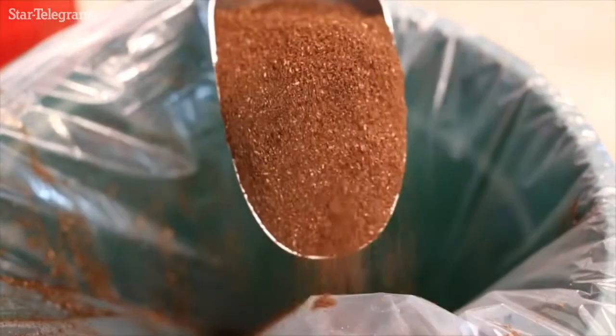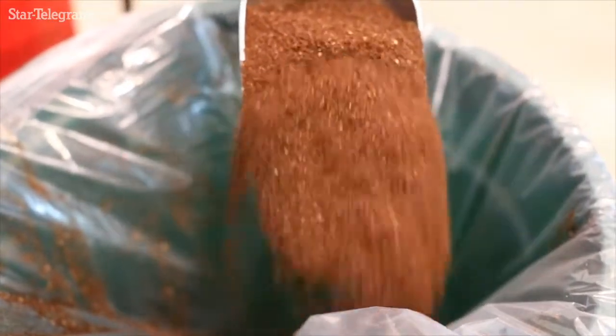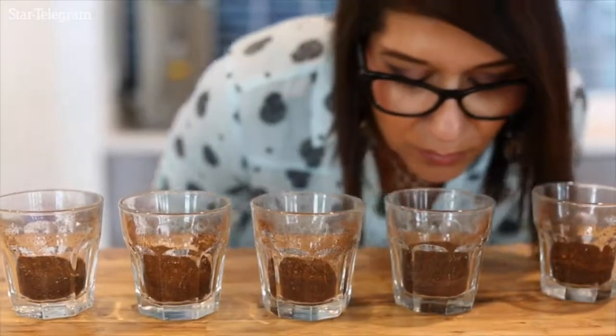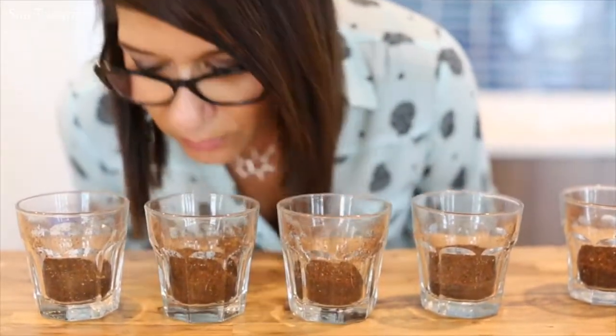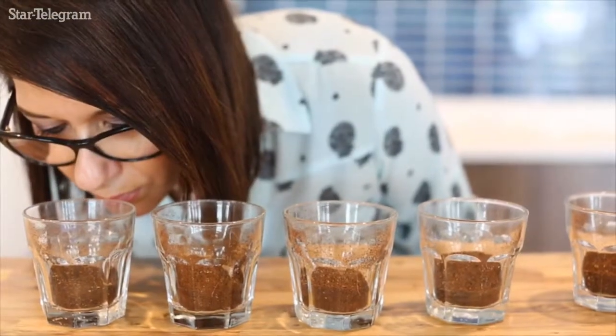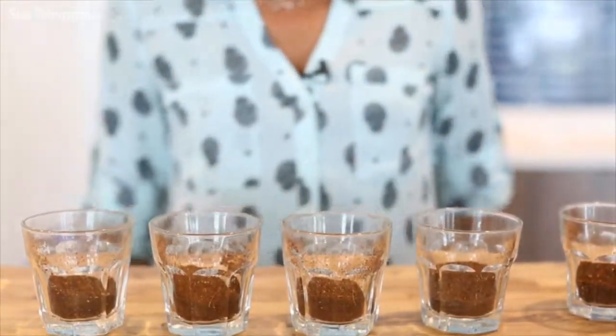We analyze every single coffee that we buy. The first step that we do is to smell the dry aroma of the coffee in order to identify the key attributes that each coffee should have.